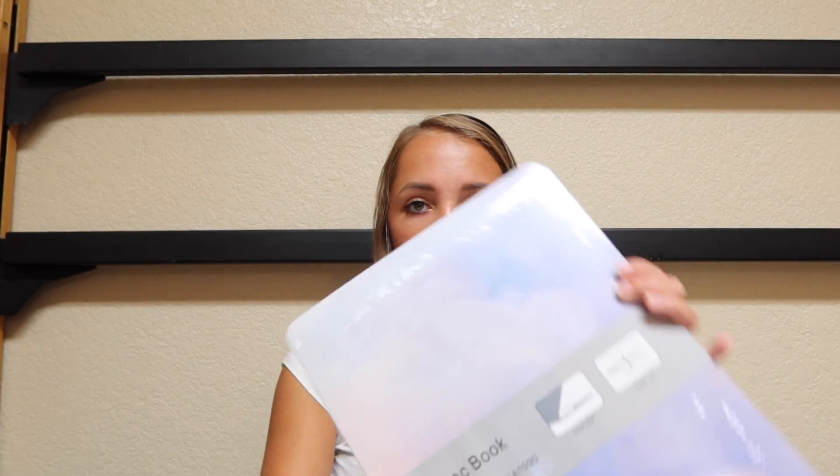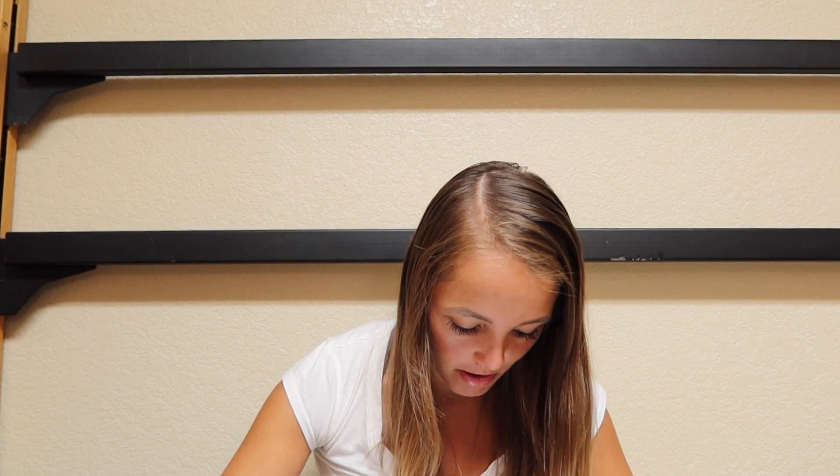The first thing I'm going to show you guys is my laptop case and my laptop sleeve. I bought them both off Amazon. The laptop case is so pretty — it gives me Ariana Grande 'God is a Woman' vibes. Here it is. It's so pretty. I'm going to have to figure out how to get it out of this plastic wrap because it's really tightly wrapped.